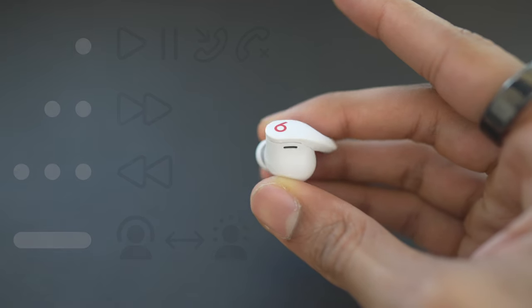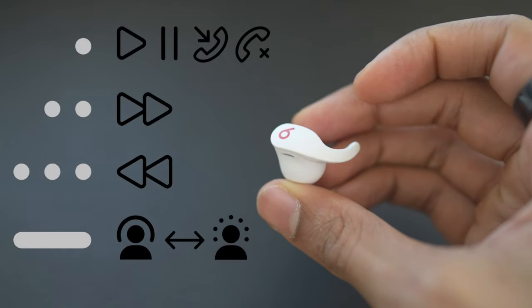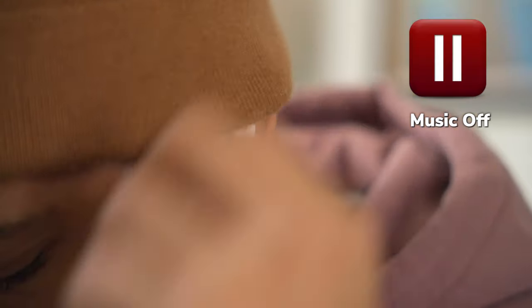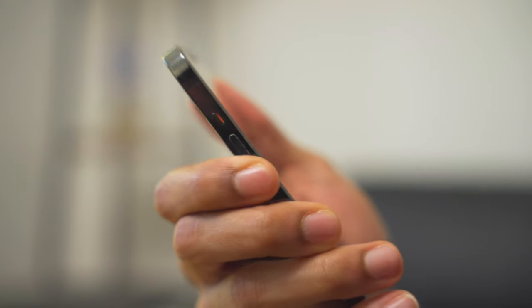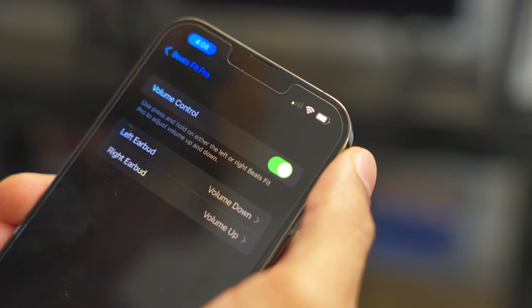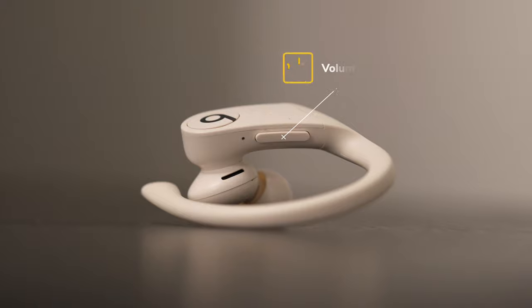The Beats Fit Pro have a physical onboard multifunction button on each earbud, allowing you to control your music, answer calls, and activate your phone's voice assistant, which is pretty useful. However, there are a few minor things I didn't like. For example, when wearing a beanie over my ears, I would accidentally pause my music or end a call. It's also inconvenient that you can't adjust the volume without using your phone or sacrificing the option to activate transparency mode. It would be nice to have dedicated up and down volume buttons like on the Power Beats Pro.